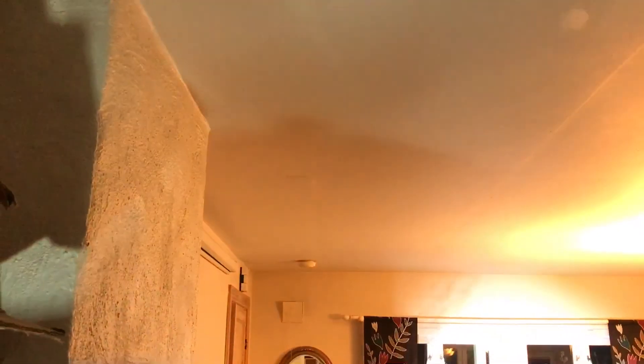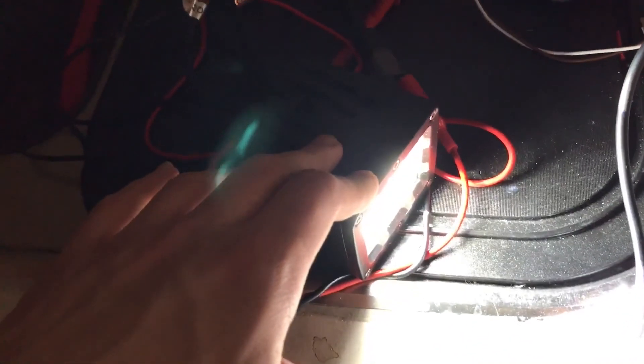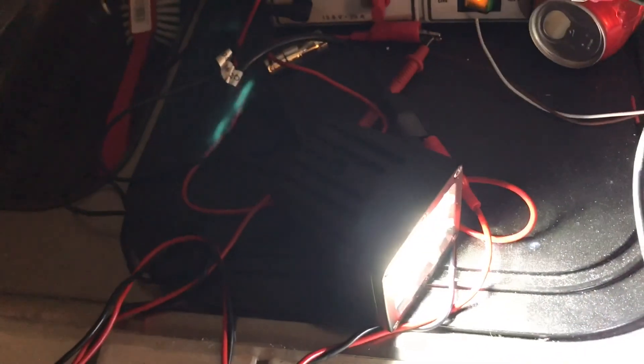I will make a follow-up video when I'm lighting this light outdoors with two of them mounted on my car. I'll put that video in the description when I'm finished making it. Thanks!